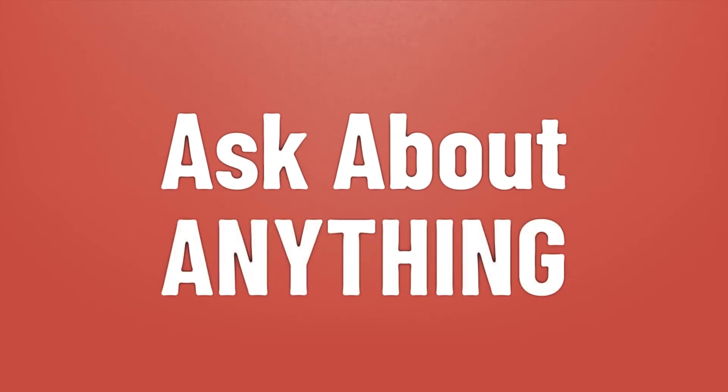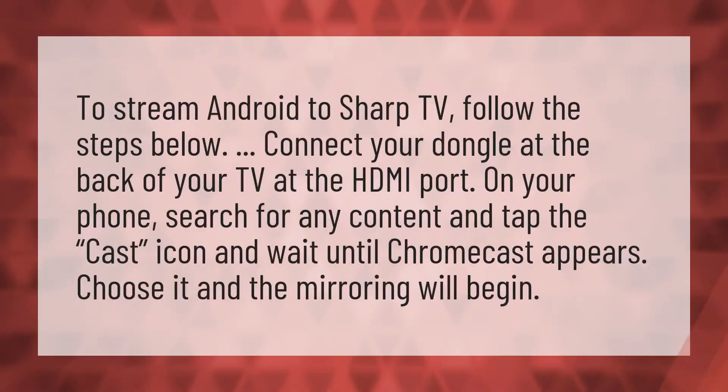We bring you the answers to all your questions — be better than others, enjoy the benefits of knowledge. To stream Android to Sharp TV, follow the steps below: connect your dongle at the back of your TV at the HDMI port.